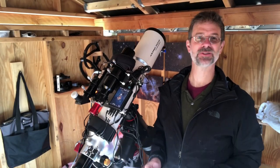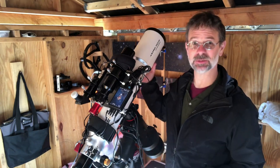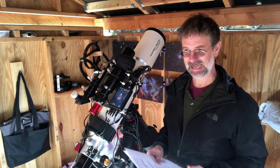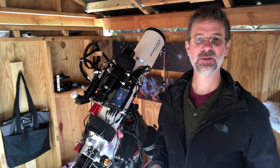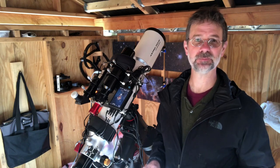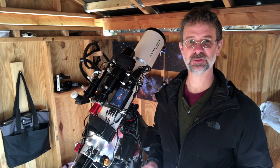Hello everybody! I'm excited. I'm finally getting around to doing a review of my imaging telescope. I've had it for almost two years, and I wanted to wait this long before I give it a thorough review. I'm Kurt Zappatello, and you're watching AstroQuest 1.